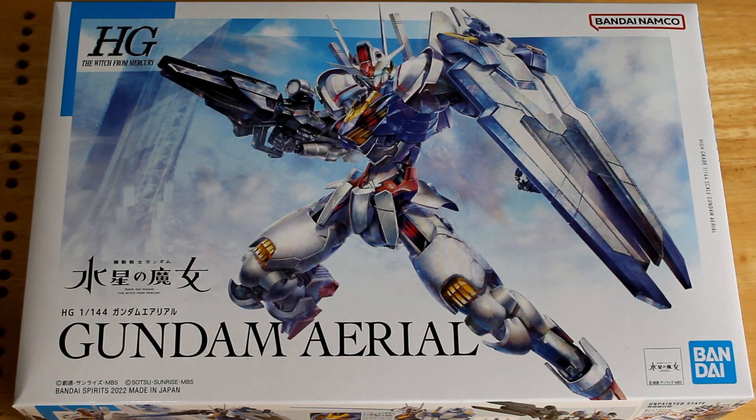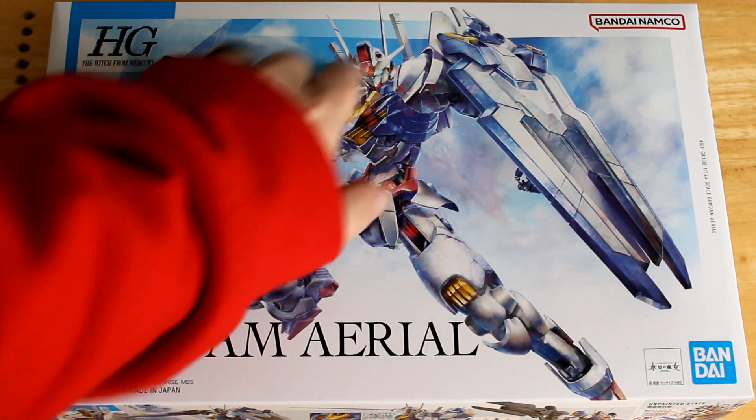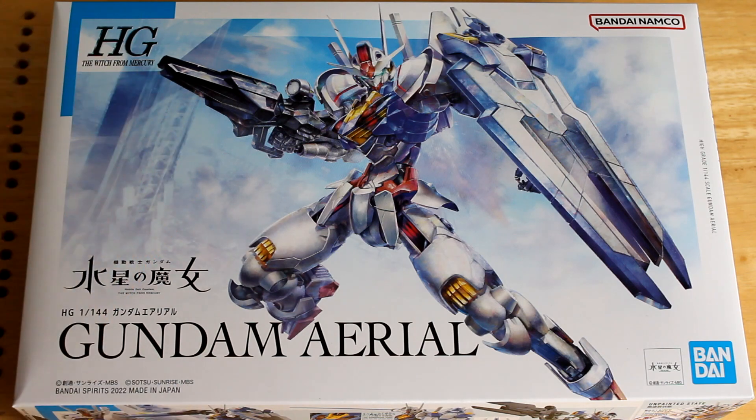As always, we always look at the box art on these kits — why would we do an unboxing without that? Really cool box art. I love this action pose and I love that it really shows off Gundam Ariel.